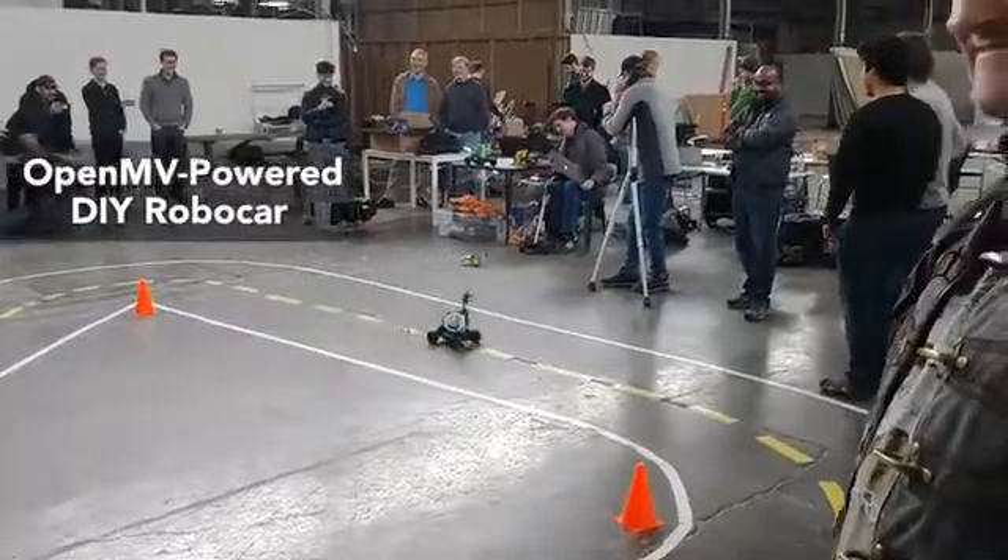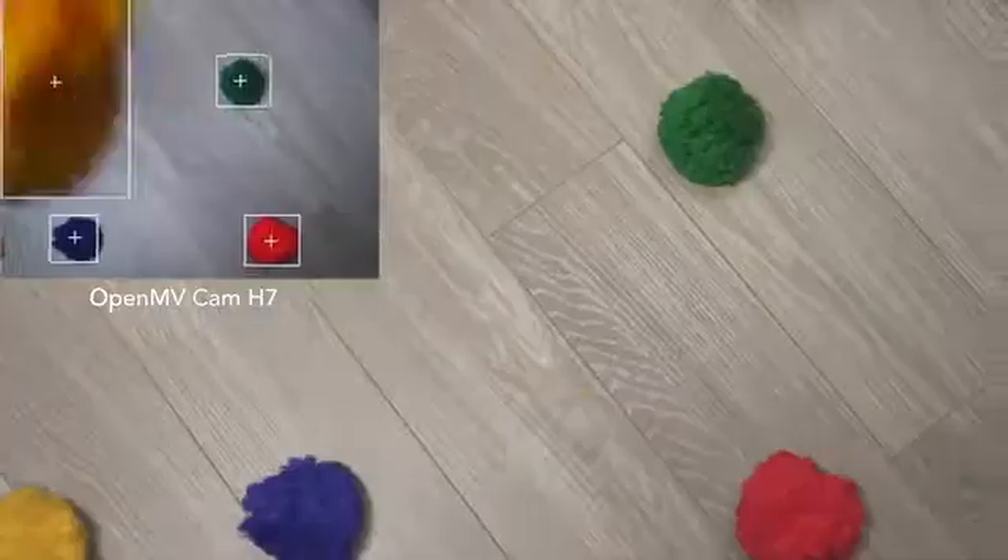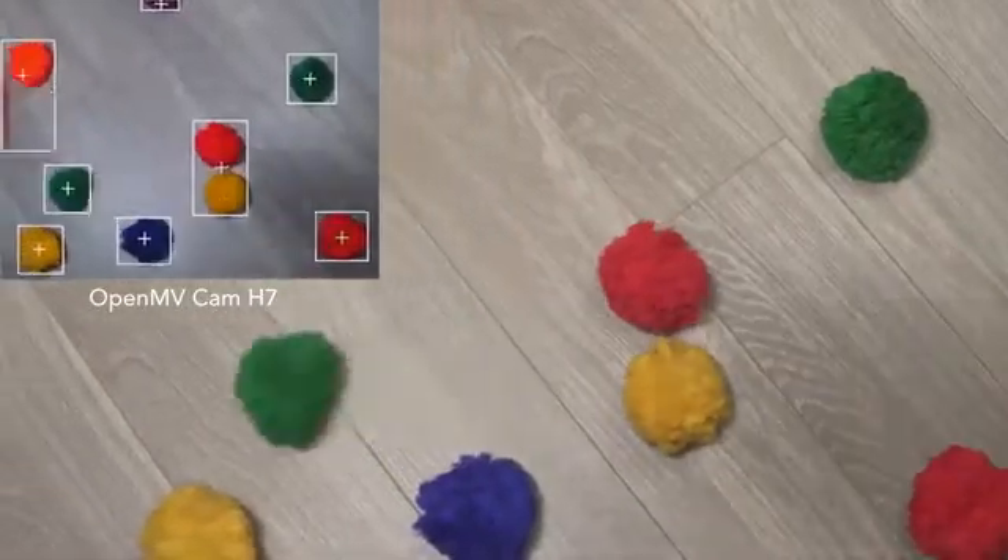Folks have been begging us to release the OpenMV Cam H7, and it's finally here. The OpenMV Cam H7 is a much improved version of the OpenMV Cam M7. We have all the same features, like color tracking, April tags, and face detection, but now with double the processing performance.